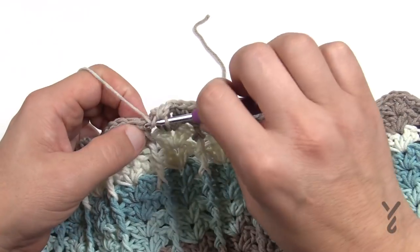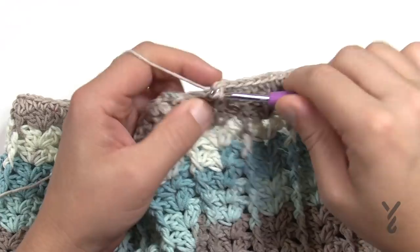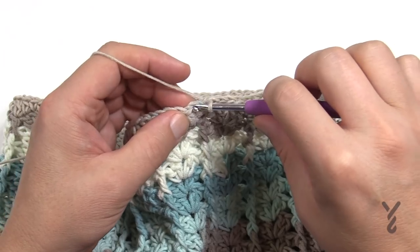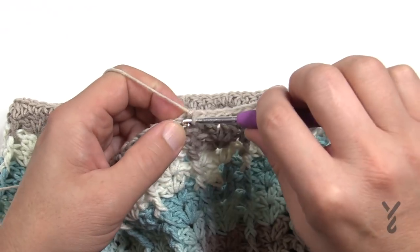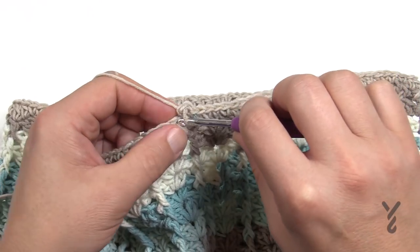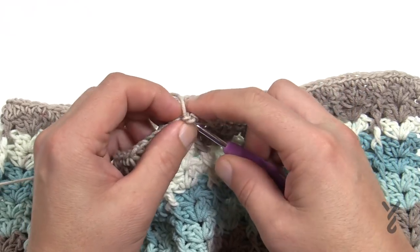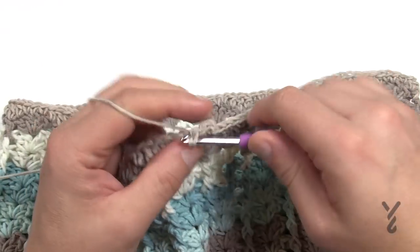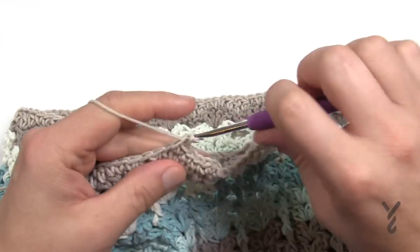Please do that same sequence going all the way around — the last one will be a half double crochet since you started with a chain three counting as a double crochet. Then rounds two through four — three rounds total — are all chain one, then single crochet into each stitch going all the way around. Do those three rounds, then fasten off and I'll see you at the end.